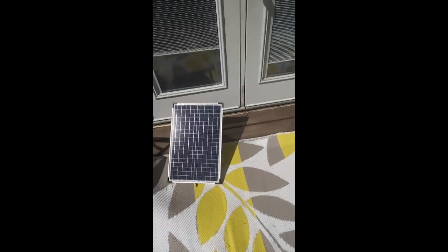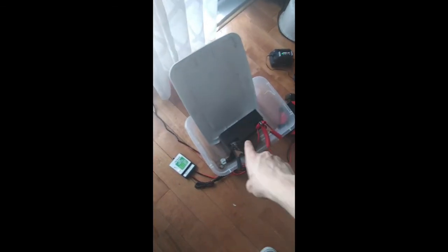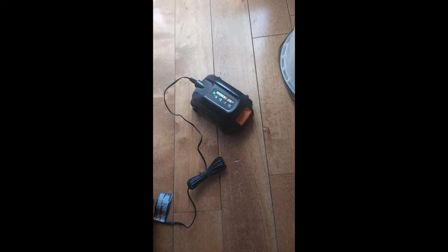This is a video of my solar panel rig. I have a 40 watt solar panel here, and it goes into my house to that charge controller and it charges this battery. Then I take power from that battery through this little guy — it has a few outlets there — and then it's plugged into this battery charger.